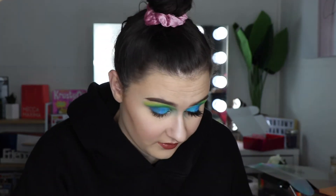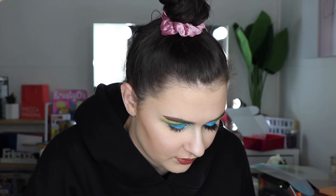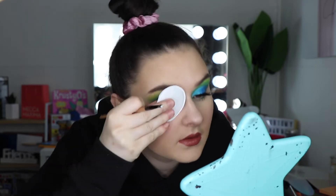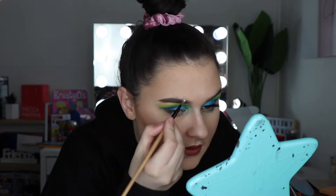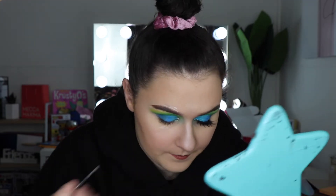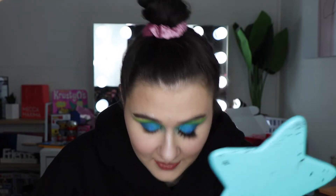So the first thing I'm going to do is take a cotton round, and I'm gonna get some eyelash glue and stick it around my eye pretty much. I'm so worried that I'm gonna run out of eyelash glue because I have not a whole lot left.